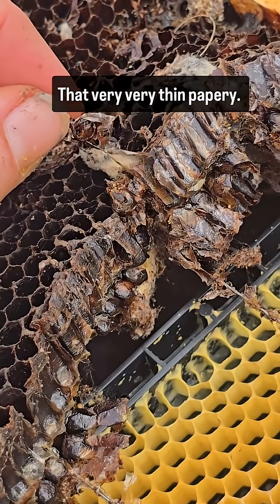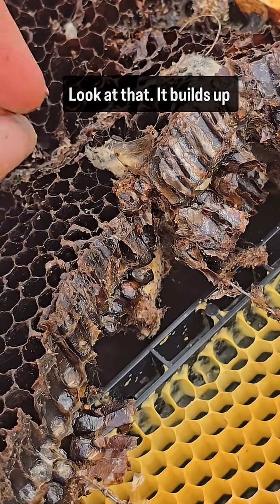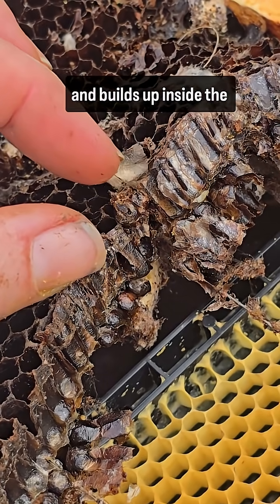Look at that — you can pull it off. Very, very thin and papery. It builds up and builds up inside the cells.